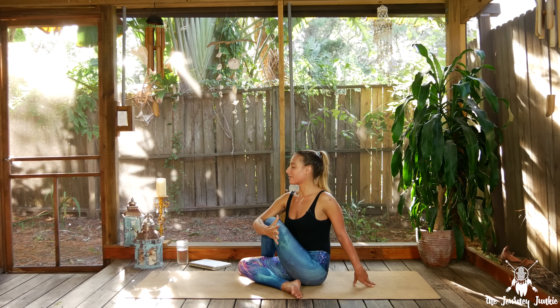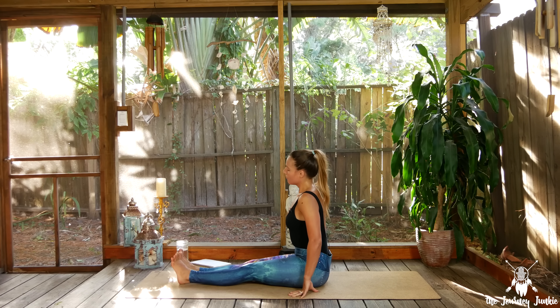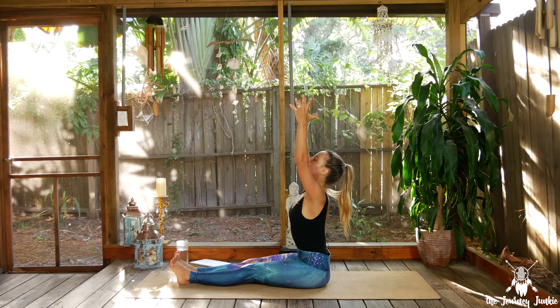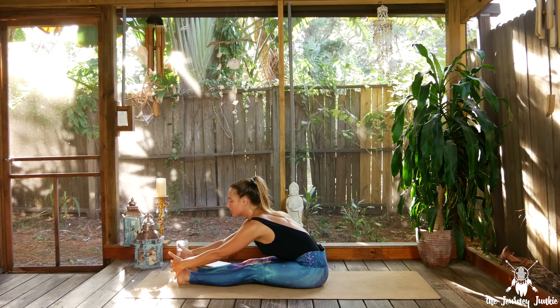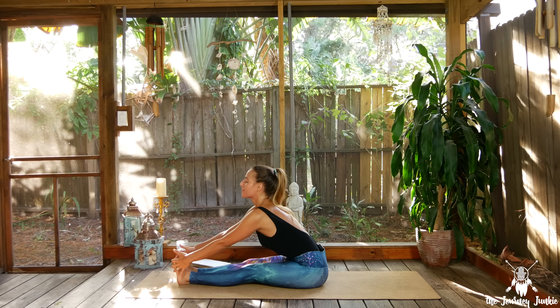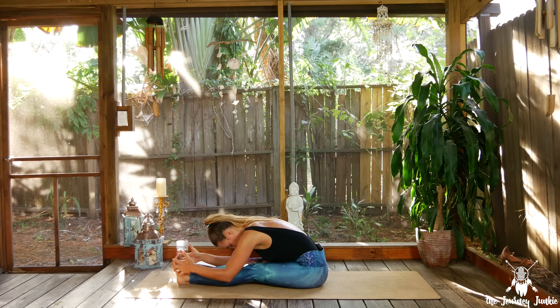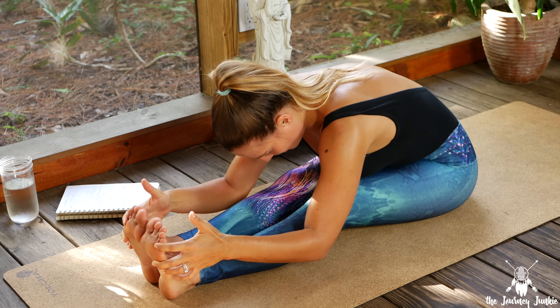Inhale to gaze forward, exhale release — both legs come in front of you for Paschimottanasana. Move the fleshy bits out of the way, feel your sitting bones ground down. Inhale the arms high, exhale to forward fold. Find what you need here — just because you can reach your toes doesn't mean you need to. Another inhale, exhale where you need to be right now. Last round of breath — inhale gaze forward, exhale rise up to release.